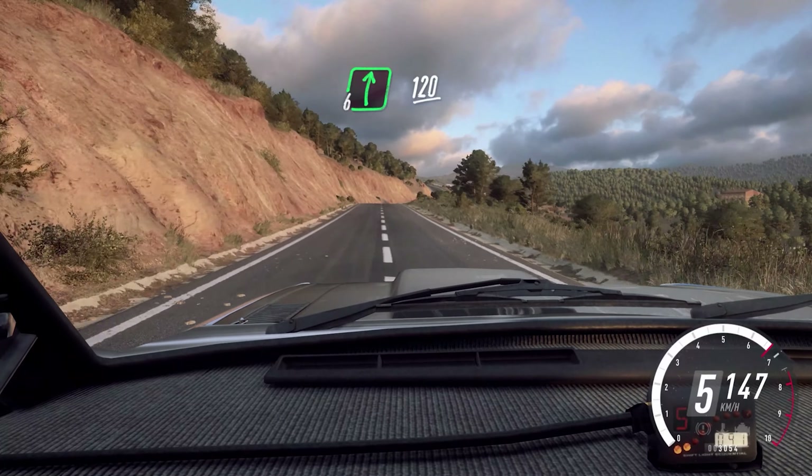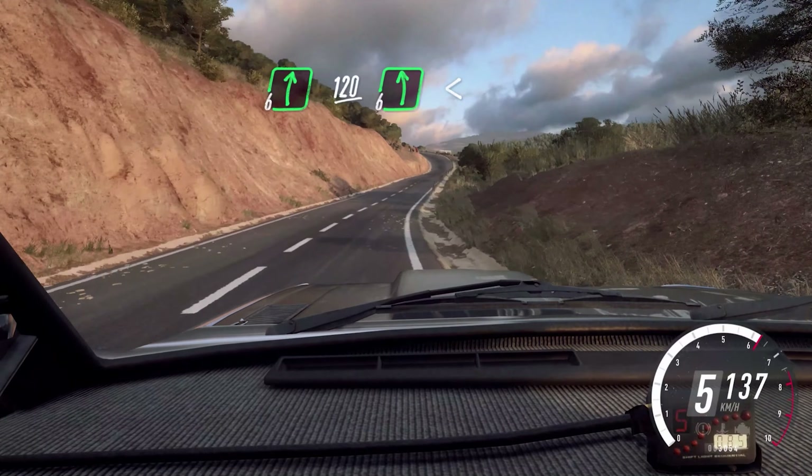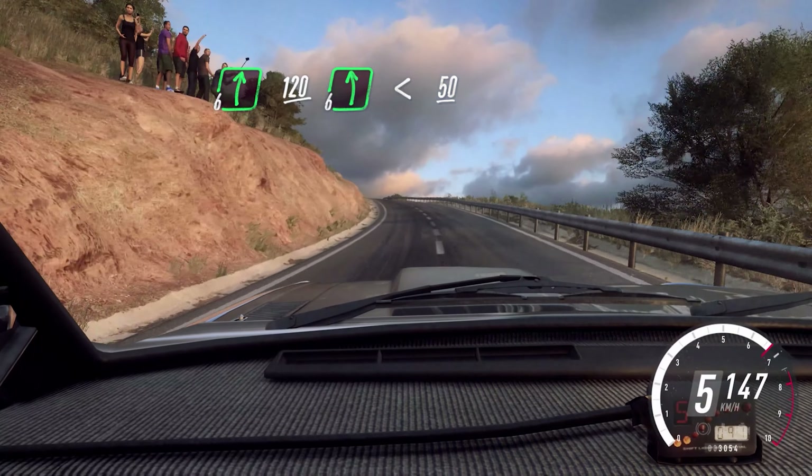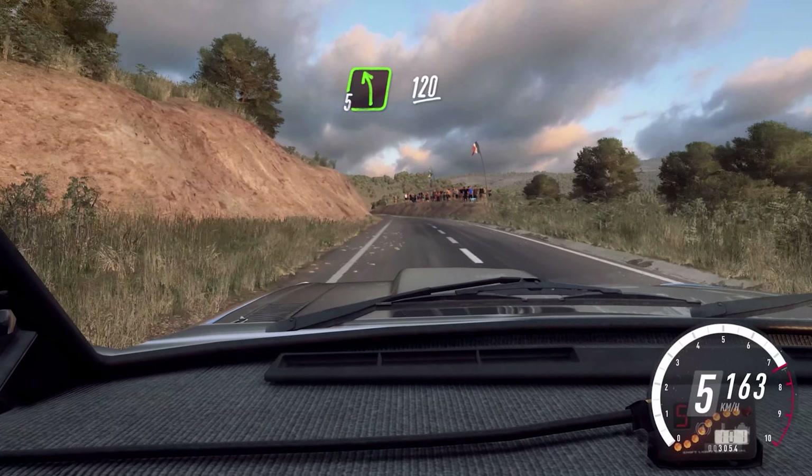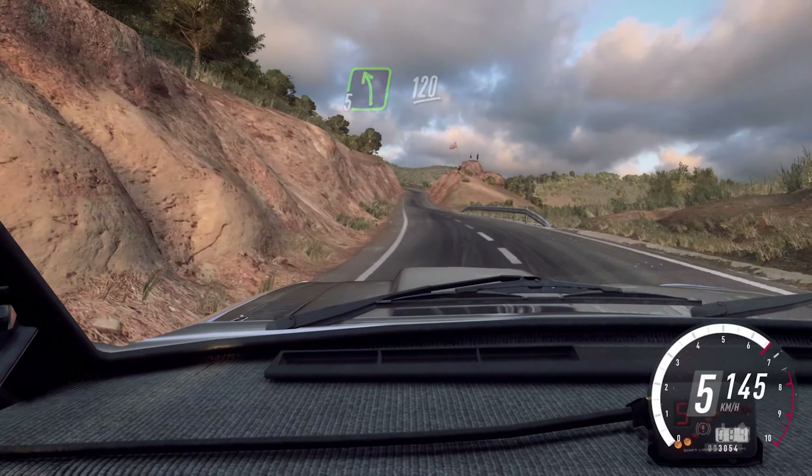6 right long, over crest, 120. 6 left long, opens over a crest, 50. 5 left long, 120. 6 left long,